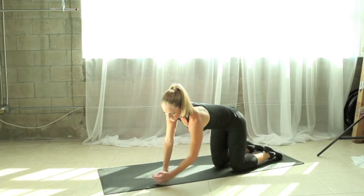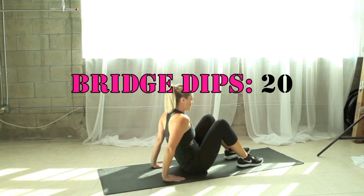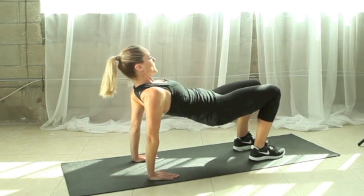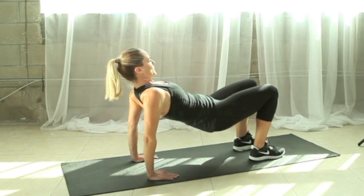Next we have our dips and sits. We're going to start with a bridge dip. Hands behind you, fingers facing in. Lift your hips up, bend the elbows, dip your body down and up. Really think about pressing your entire palm into the floor and pushing down through those triceps.